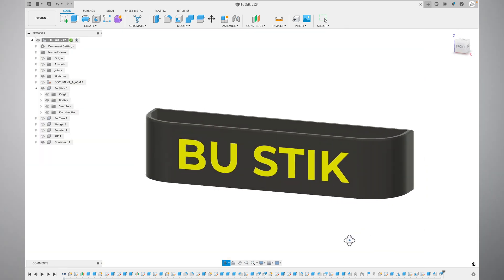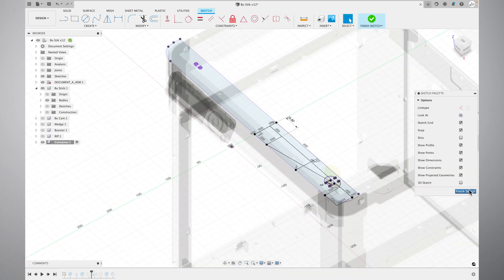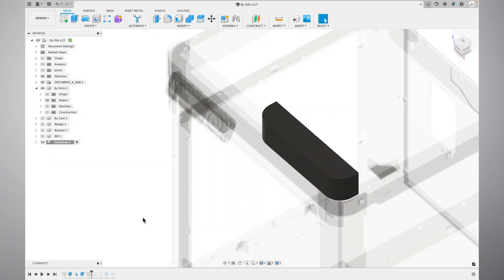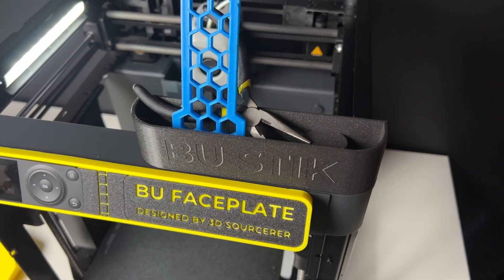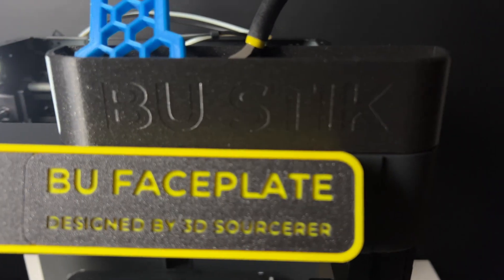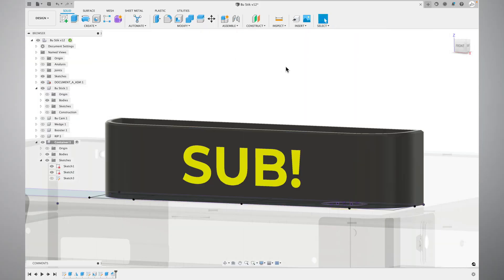Attachment number two is this simple container design. I made the design exactly half the length of the front of the printer and made it to fit the profile of the printer for a seamless look. You can add your scraper or needle nose pliers to the design, and I've uploaded the Fusion file so that you can add whatever text you want to the front of it.